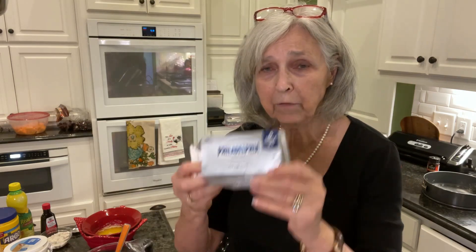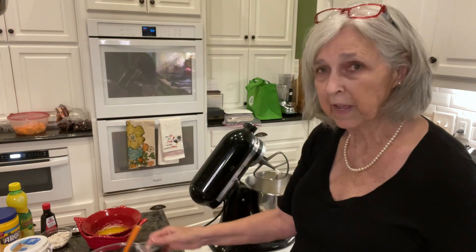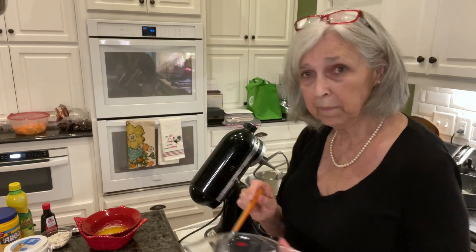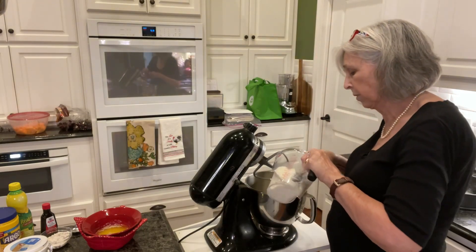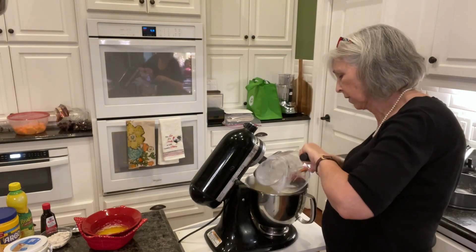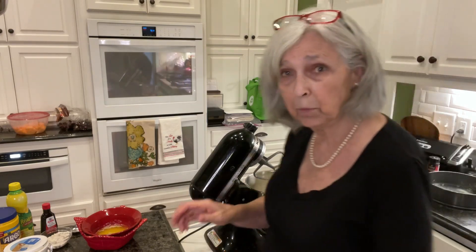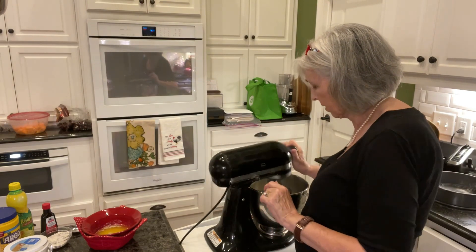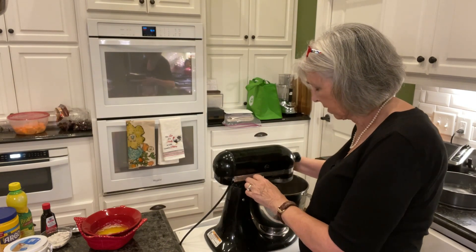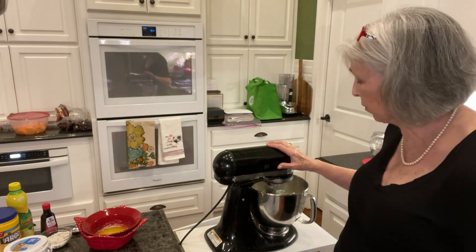I'm starting off putting two 8-ounce packages of cream cheese - I've already put those in my mixer. Now I'm going to add in two cups of ricotta cheese and blend those together. It might get a little bit noisy, so just put up with it. Just blending those together for a few minutes.